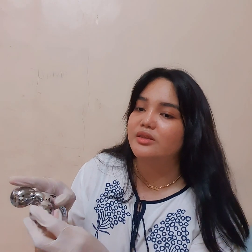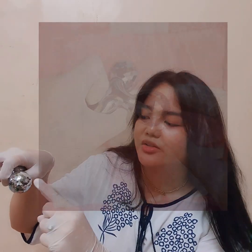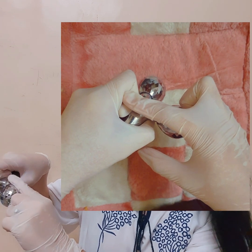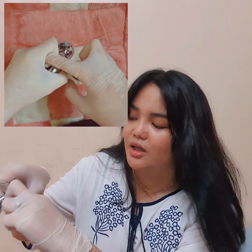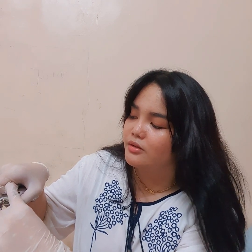I'll now proceed to palpation for inguinal hernia. Using my right hand for the right side of the patient, I'll invaginate some of the loose scrotal skin, following the spermatic cord up to the external inguinal ring — a triangular, slit-like opening — and push further up to the inguinal canal. Please cough or strain down. I was not able to palpate any bulging mass that moves down to meet the tip of my index finger.